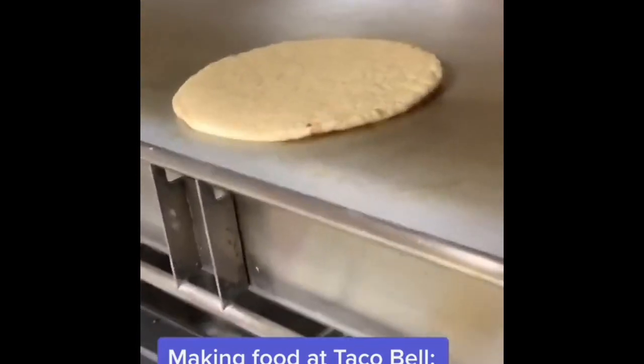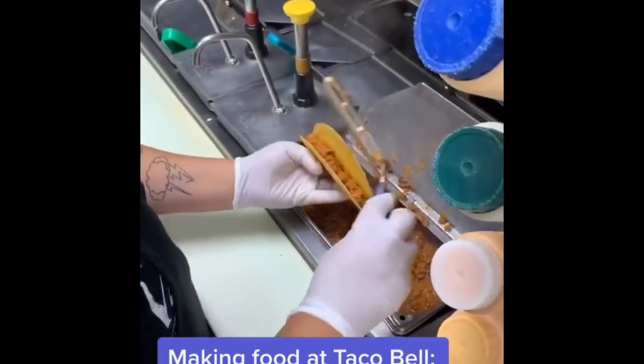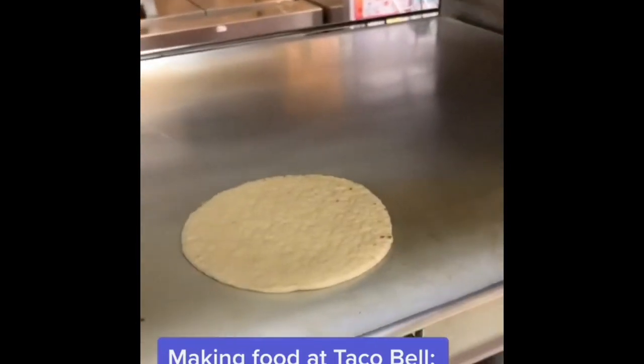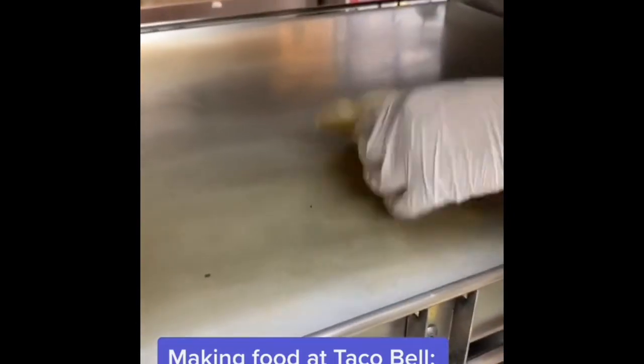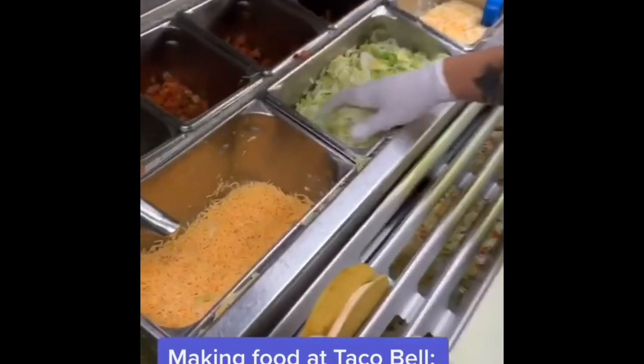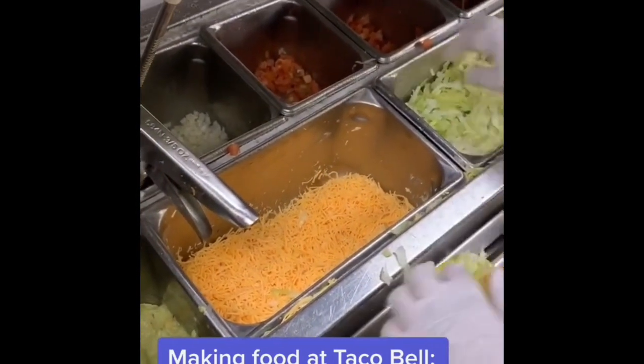We have a flatbread heating up, and we're going to stir, scoop, and tap our ground beef. We're going to add a spicy ranch sauce — 20 seconds on one side, 10 seconds on the other. While it's heating up, we're going to stuff the taco with two fingers of lettuce.